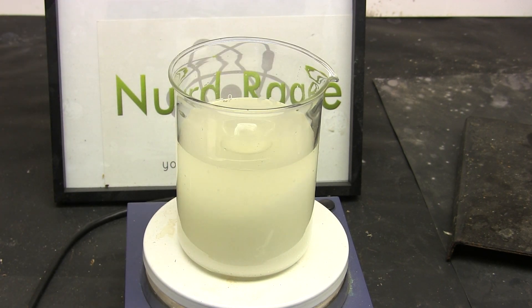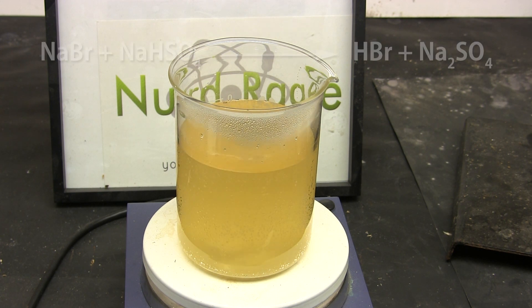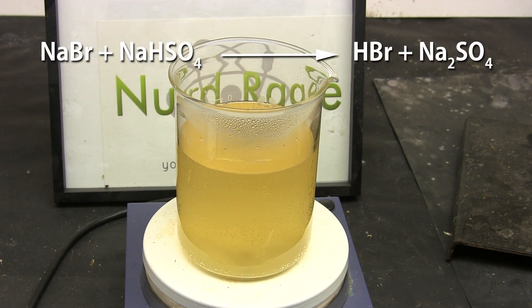Now stir and heat the mixture until everything dissolves. There might be a tiny bit of lingering cloudiness, but as long as all of the granules of sodium bisulfate are dissolved, this is fine. Now turn off the heating and let the mixture cool to room temperature. What we're doing here is reacting the sodium bromide with sodium bisulfate to produce hydrobromic acid and sodium sulfate.